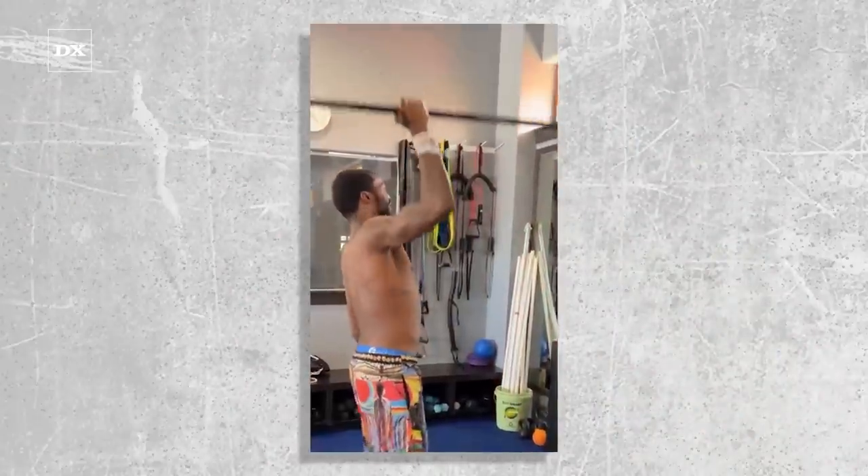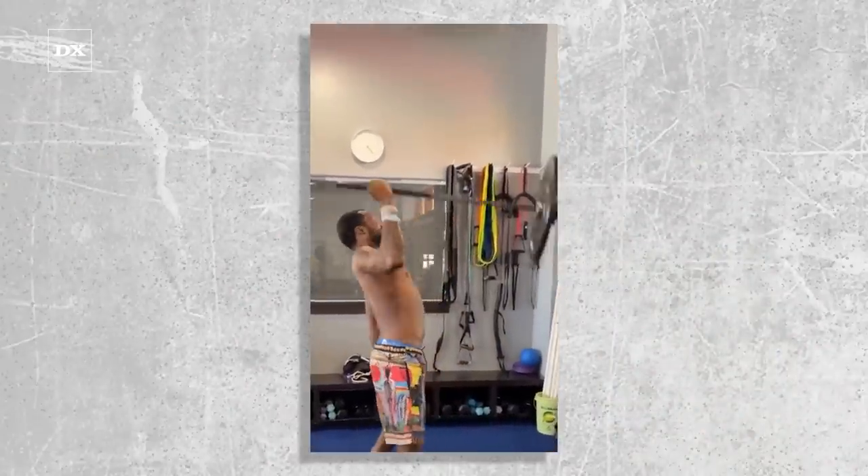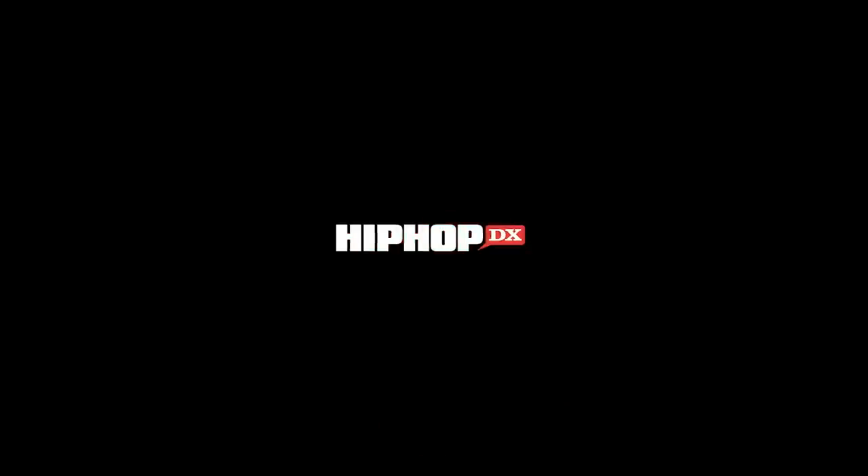So after checking out this video of Meek's workout, what do you think? Is he doing this move correctly and are people overreacting, or should he switch it up and try another weightlifting regimen? Let us know in the comment section.